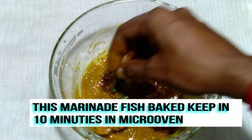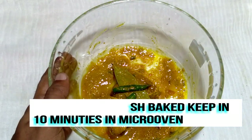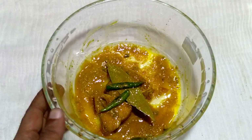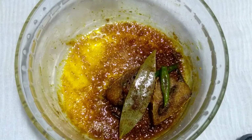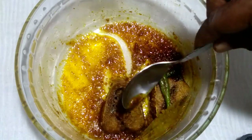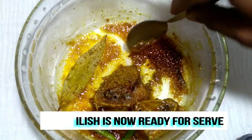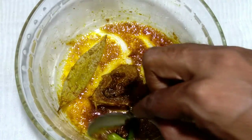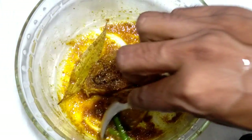See friends, this is done and now keep in the microwave for 10 minutes. After 10 minutes, remove from the microwave — see the beautiful color. Mix well properly by spoon. This is a beautiful color and beautiful taste, and a very easy recipe.